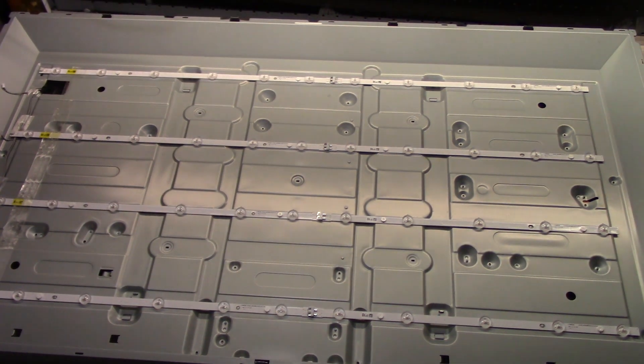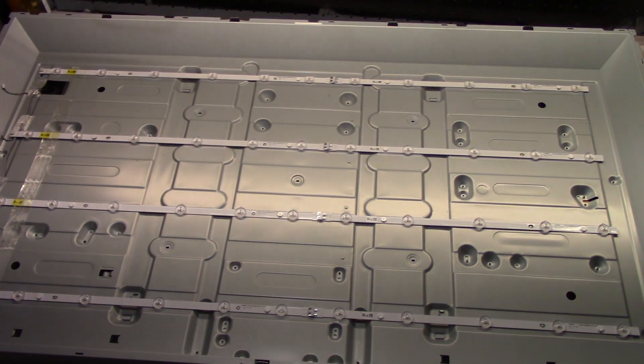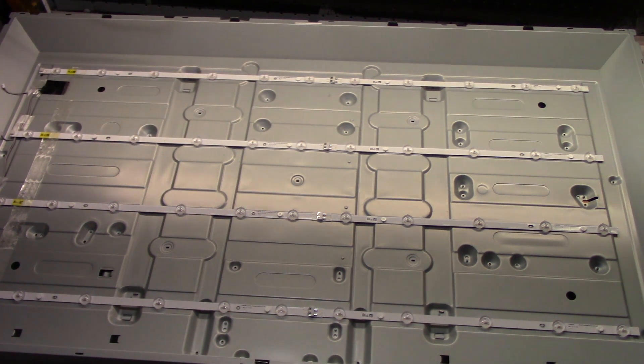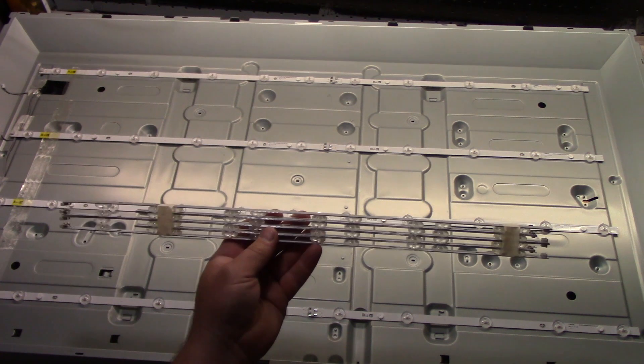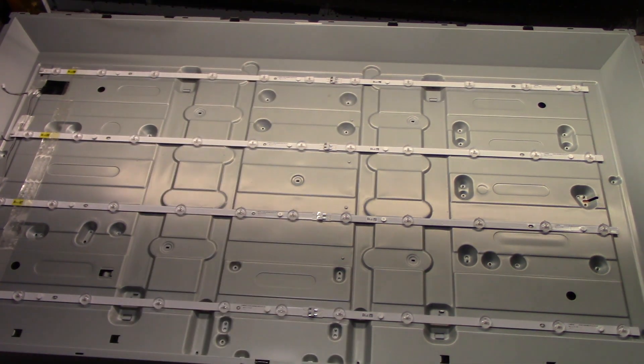I bought new LEDs — they were $25 off of eBay and they took about a week to get to me. These are them, so now we have to remove the old ones.